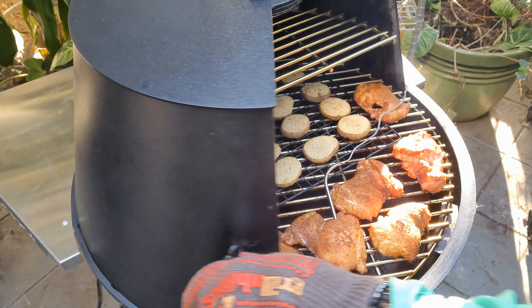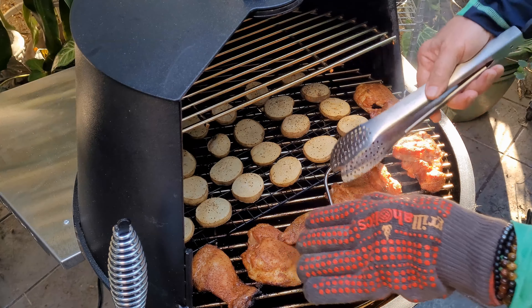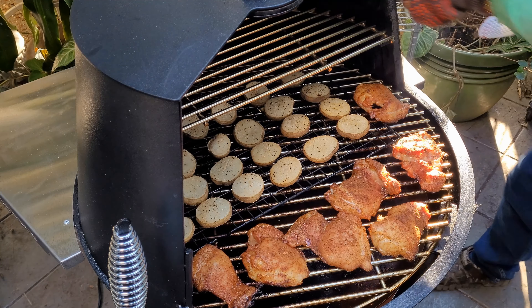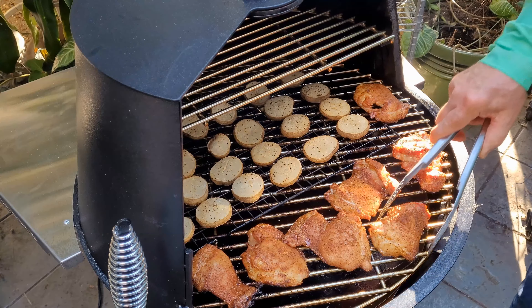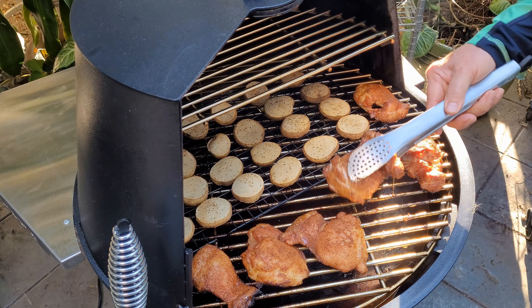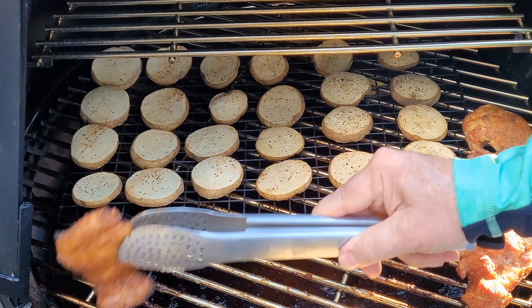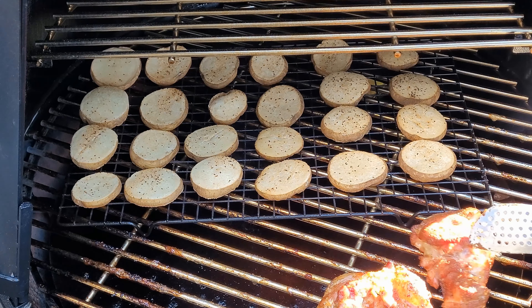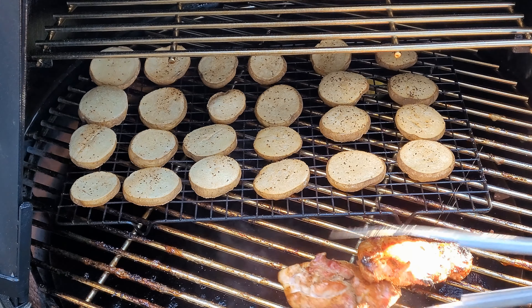It's been about 20 more minutes. Our chicken is probing 170°F — it is done. Just going to get it off. We'll put this chicken off and do our final assembly.